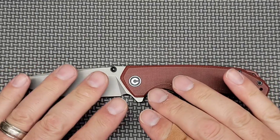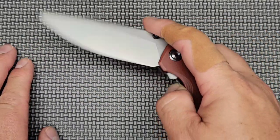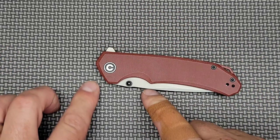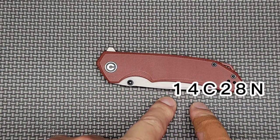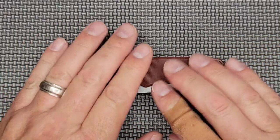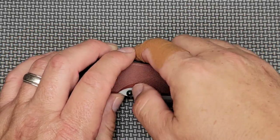There are many variations, so be careful when you go to find it. Make sure you check: one is going to be D2, the other one is going to be the 14C28N. Make sure you've decided which steel you want before you go ahead and click the button and buy it.